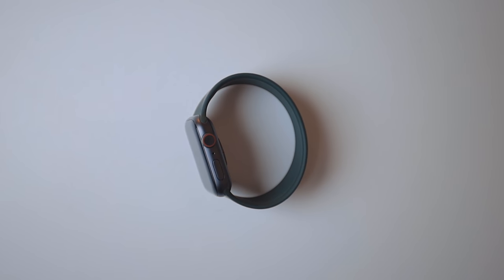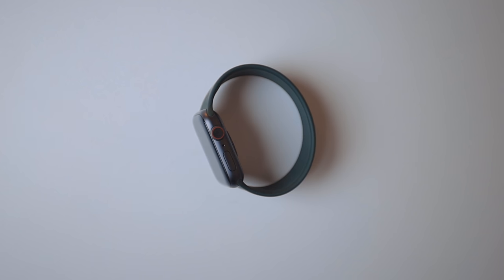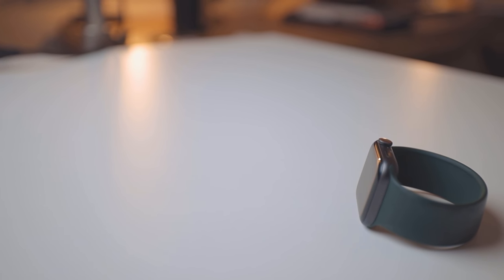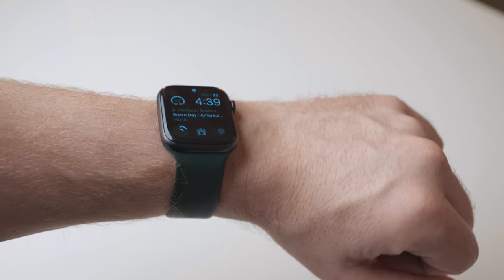I really like the solo loop — it's nice and not break-the-bank expensive. Personally, I really like the way the green matches the space gray watch; it looks really nice together. I really love the way this watch band works, and honestly since I got this one — the day the iPhone 12 Pro came out and was available in stores — it's held up ever since. It's been the only watch band I've used.